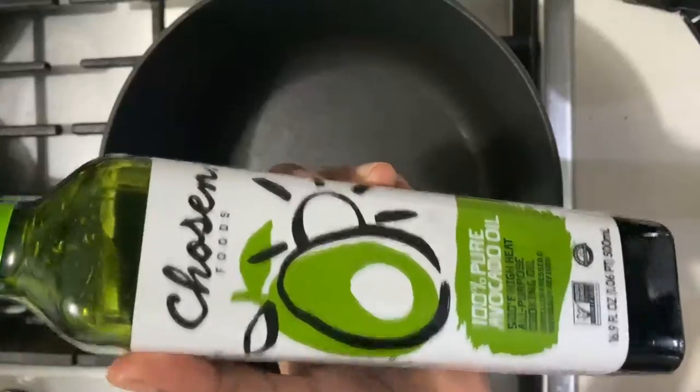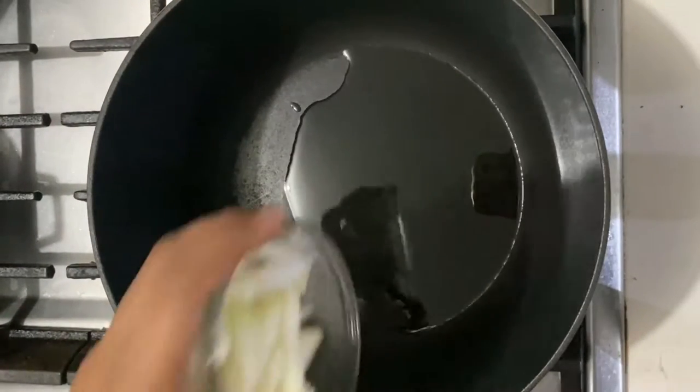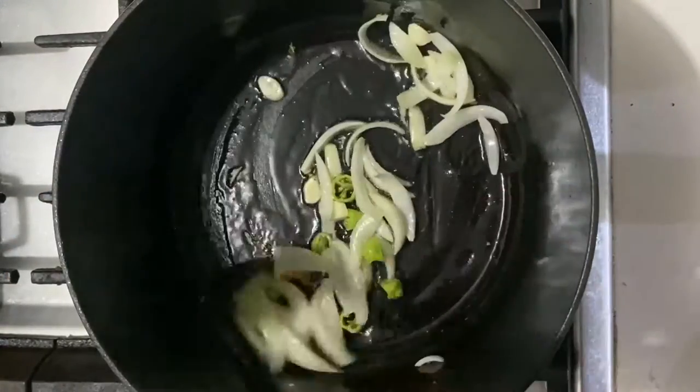To prepare our callaloo, the first thing I'm doing is adding some avocado oil to my pot. Once it's hot, we're going to sauté some onions, garlic, peppers, and pimentos.